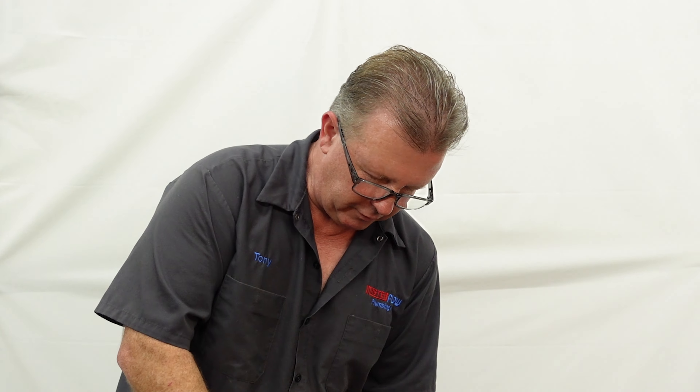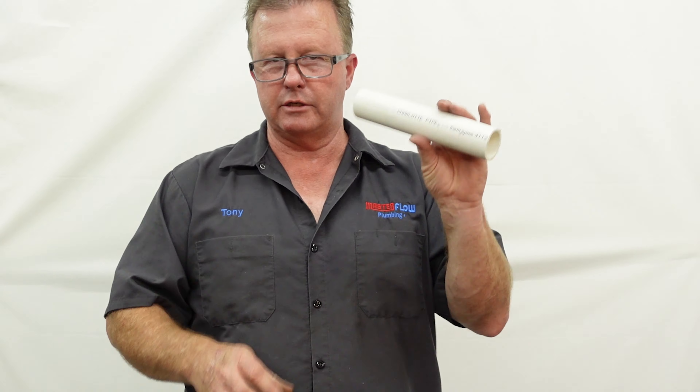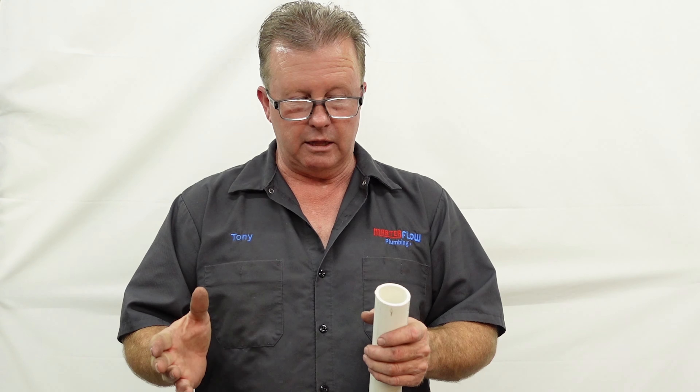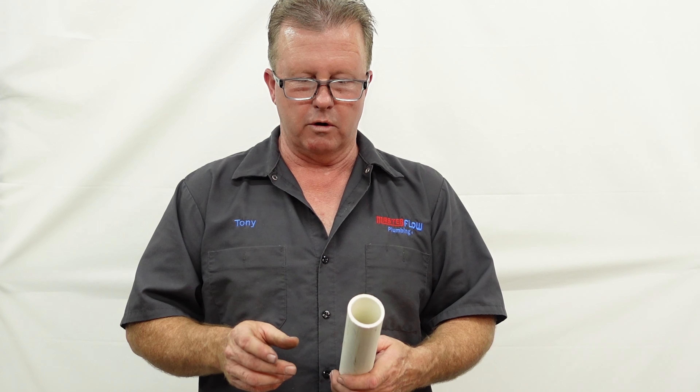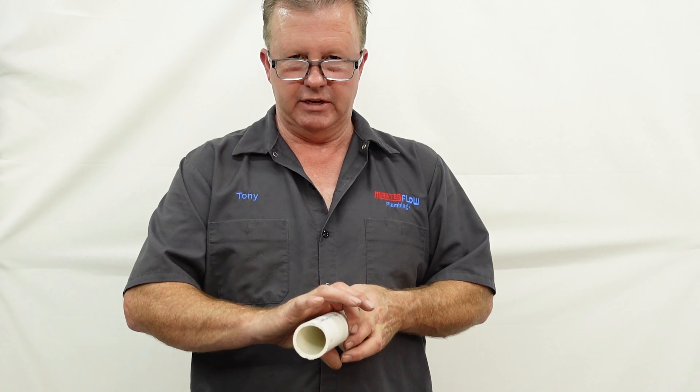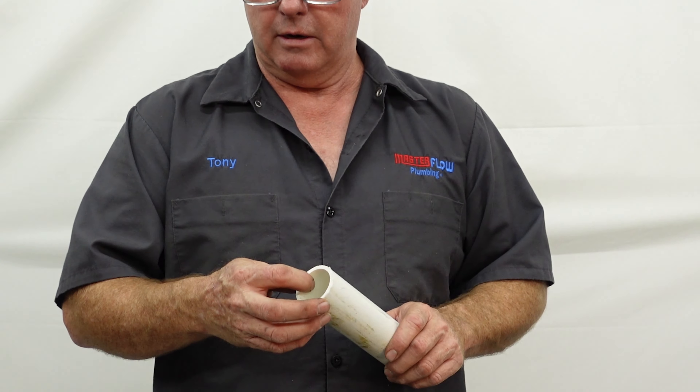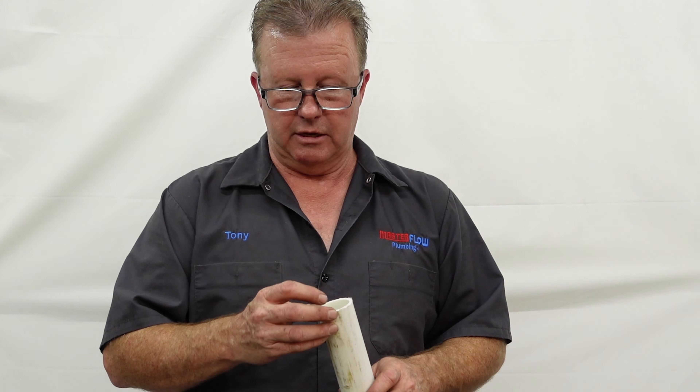When I say PVC I am talking about the white stuff that looks like this. Generally there are only two kinds: foam core and solid core. This piece happens to be foam core, which means it has an outer layer of PVC, an inner layer of foam, and then an inner layer inside of that which is also PVC. They do that to save weight and save cost.